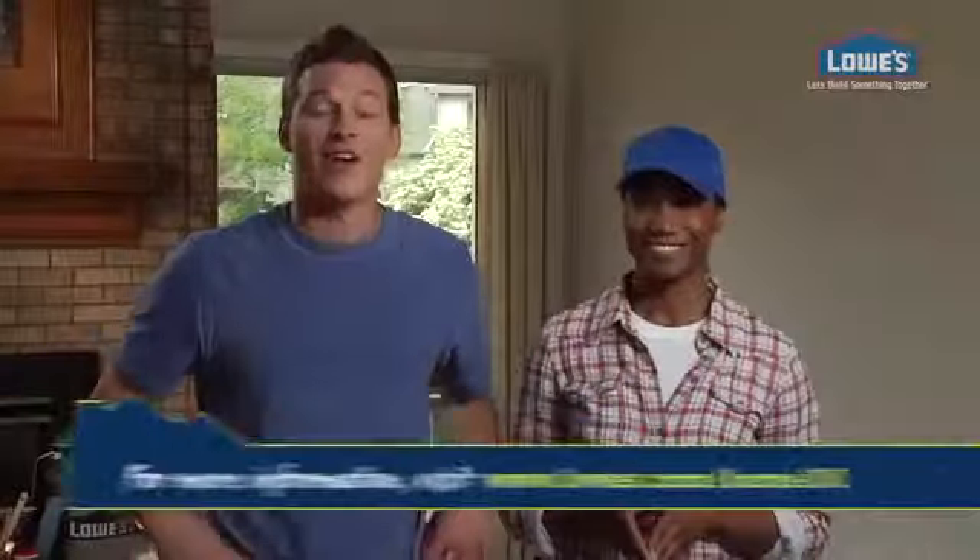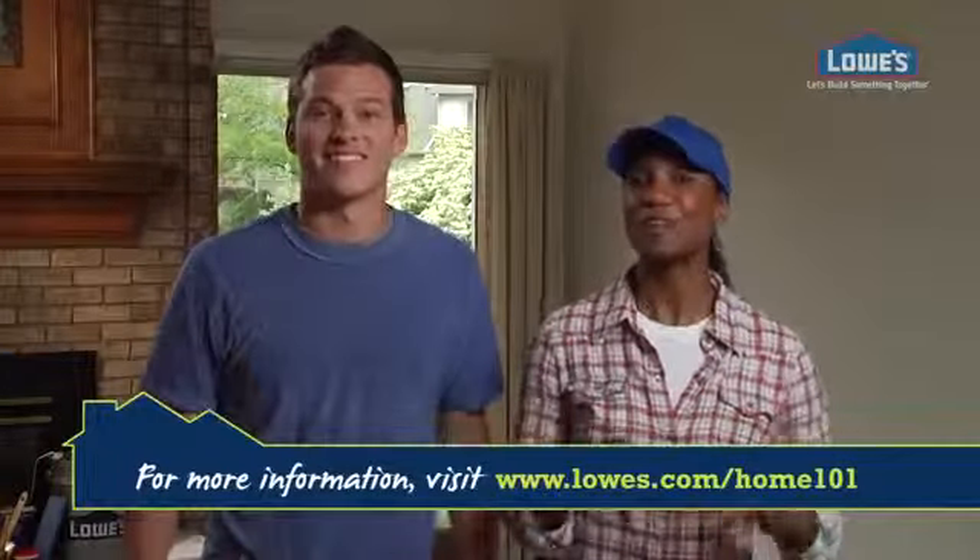Once you finish painting your trim you are ready to get rolling. Having a home is just a start — we can help you own it. See you in a couple clicks.